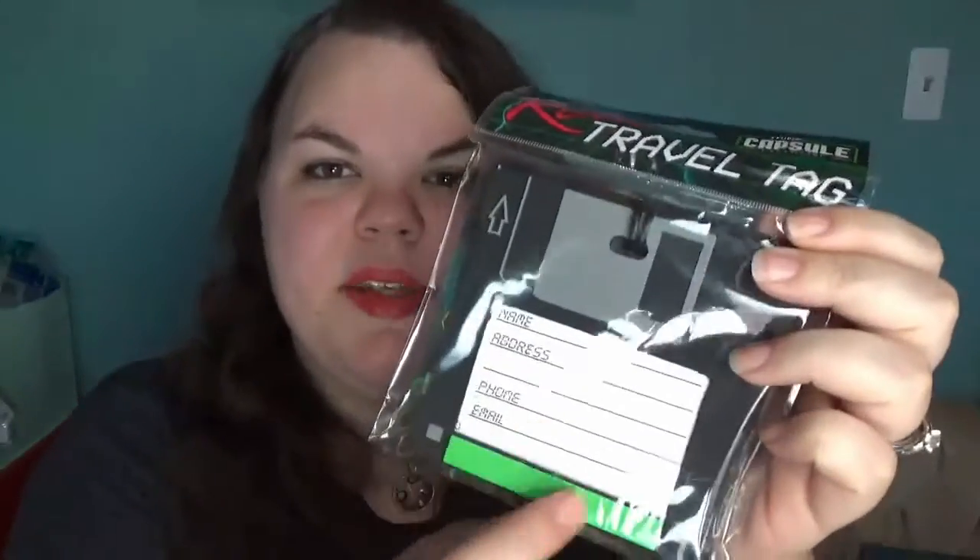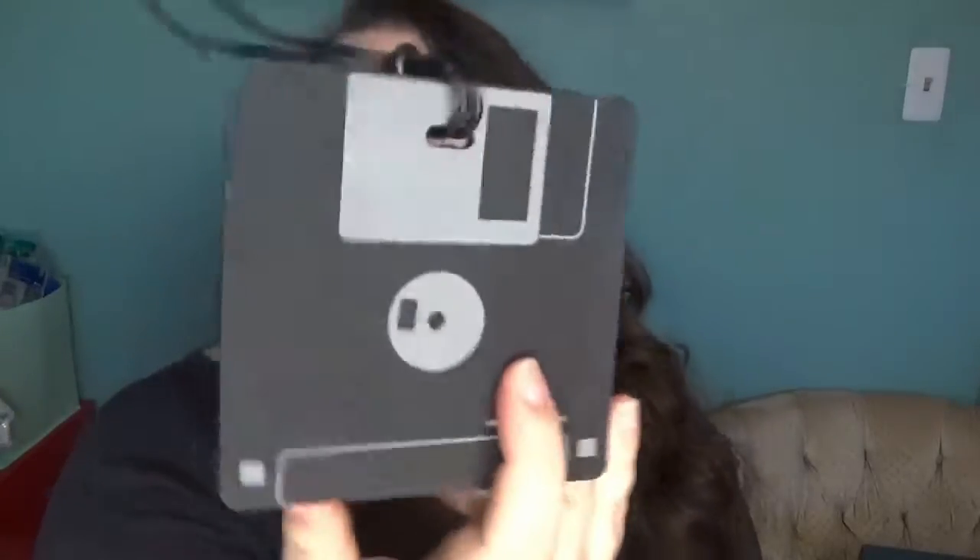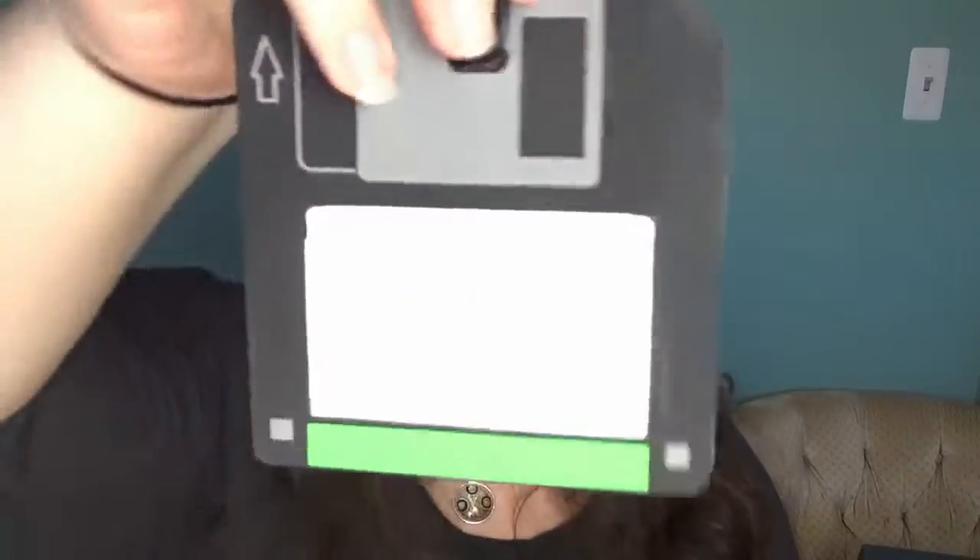Okay, thing number two. This is a Think Geek Capsule exclusive — a retro travel tag. It looks like one of those things you put on your luggage, in the shape of a floppy disk. Comment down below if you have no idea what a floppy disk is. Oh my gosh, it even has the back — that is so cool and awesome.